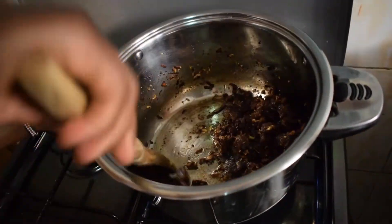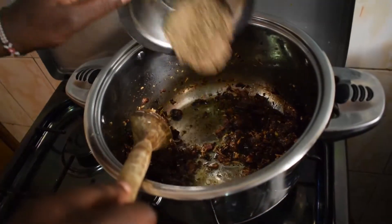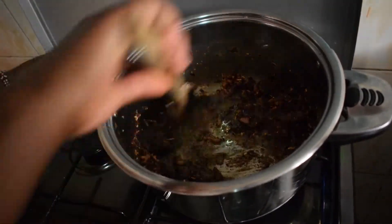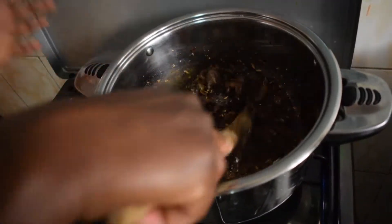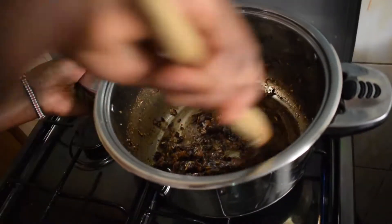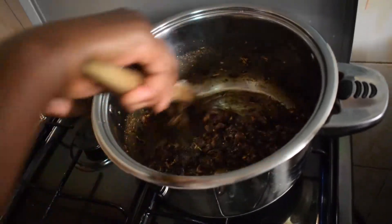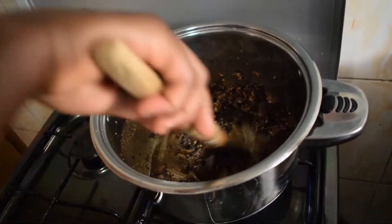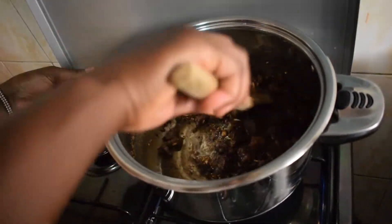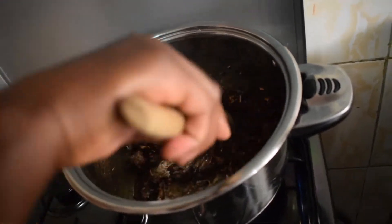My garlic and ginger is ready, so at this point I'm going to put my spices in. We are going to stir them — we want the meat to get coated with the spice. I'm just going to stir them and give them like five seconds to cook. You can already feel the aroma of the pilau right now.